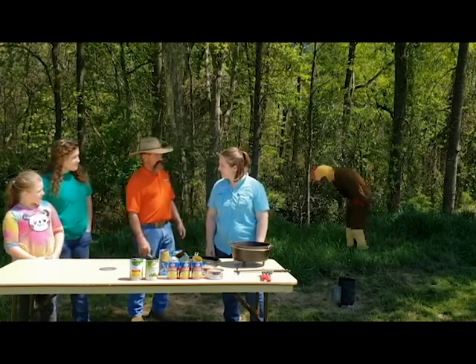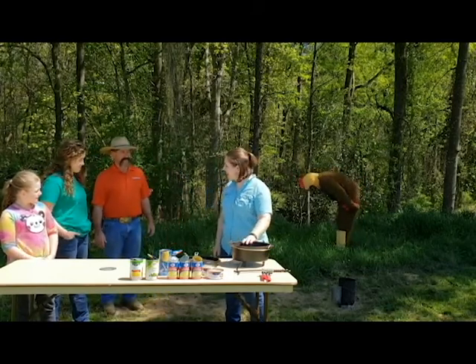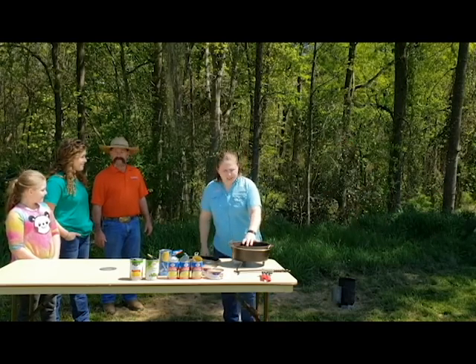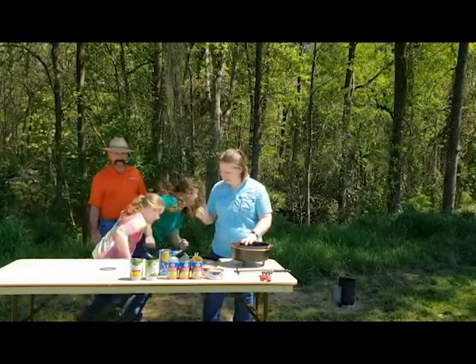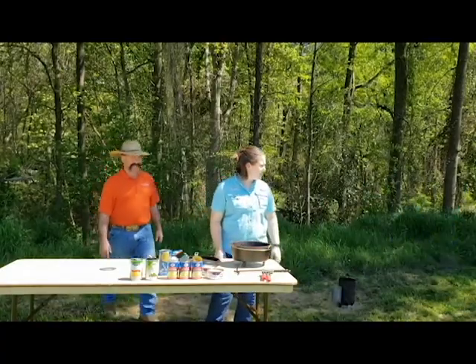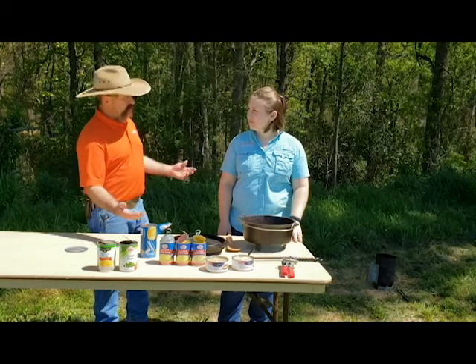Carol, have you got something for them? Well, actually I do. Today we're going to make a pan-fire chicken hot pie. In fact, I need some more chicken — could you guys round some up for me? Well, while our 4-H'ers are trying to round up some more chicken, why don't we go ahead and work with what we got?